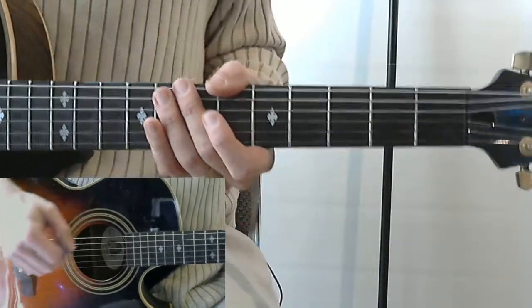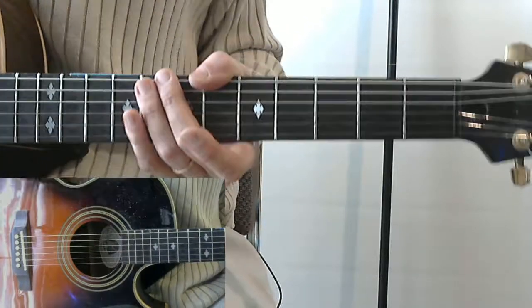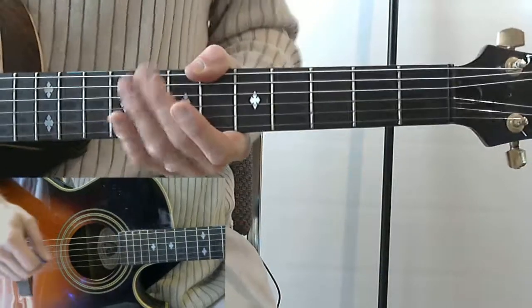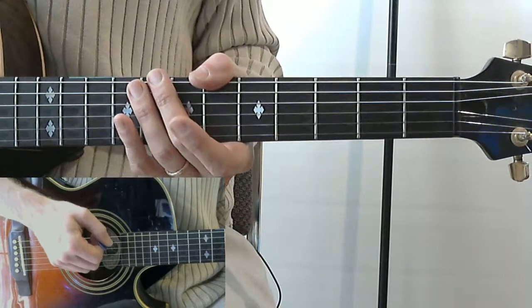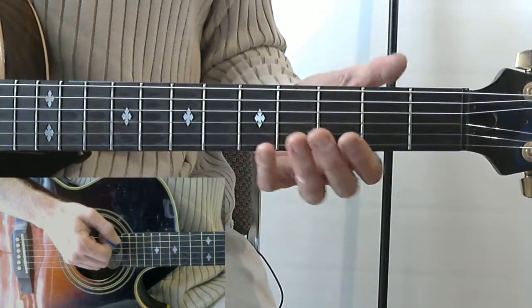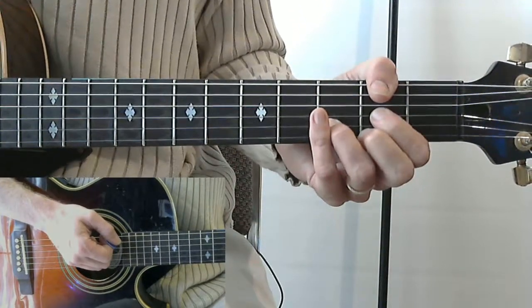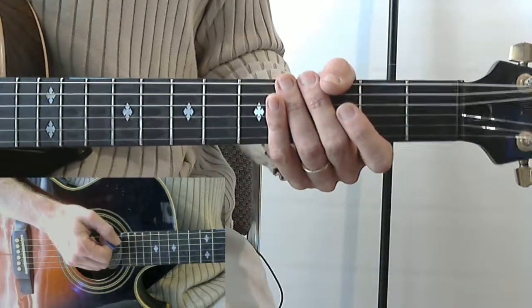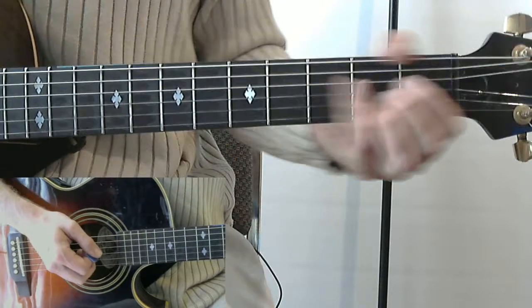I decided to work on some Jimmy Buffett songs today for my video lessons. Let's take a look at 'Come Monday.' I'll tell you the chord sequence for those who already know how to play chords and just want to quickly know the chords to the song and how they fit with the lyrics. Then I'll go back and teach how to play every chord in the playlist somewhere else. You probably know A already.